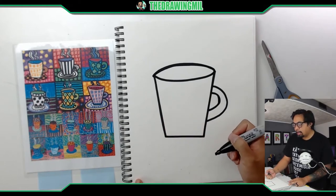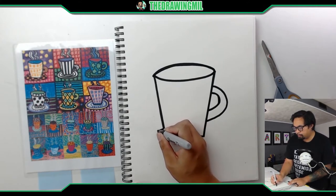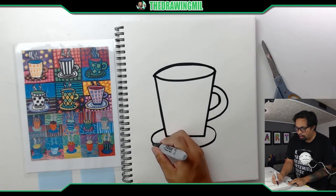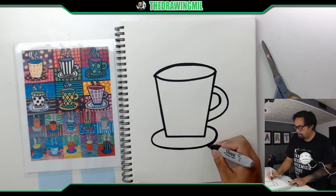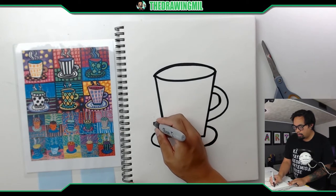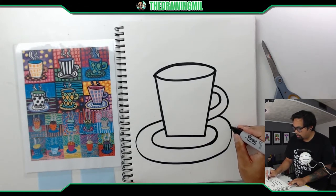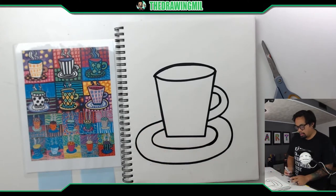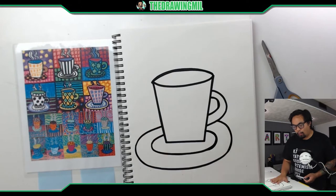Next I'm going to create the saucer where the cup is sitting on. This one is going to be more of a larger oval. I'm going to twist my marker to get all those parts of the line thick, then do another ring going out a little bit wider, turning my marker around so I can get those thin parts thicker as well. So far so simple — a little off center from the page, but it's my sketchbook, I do what I want.